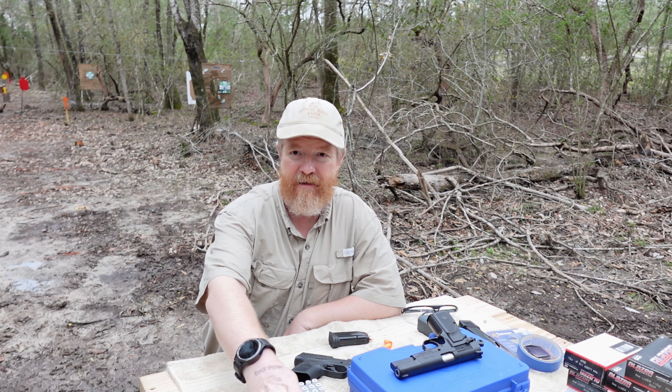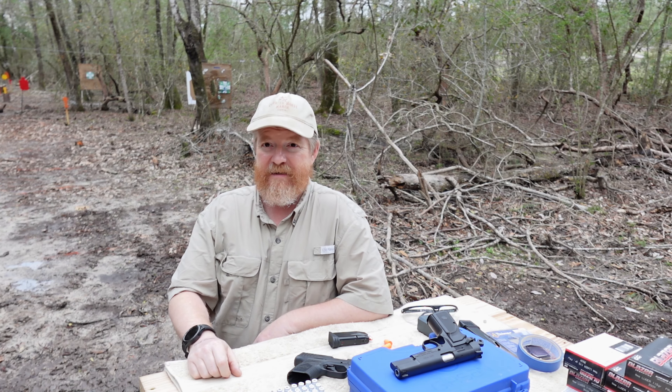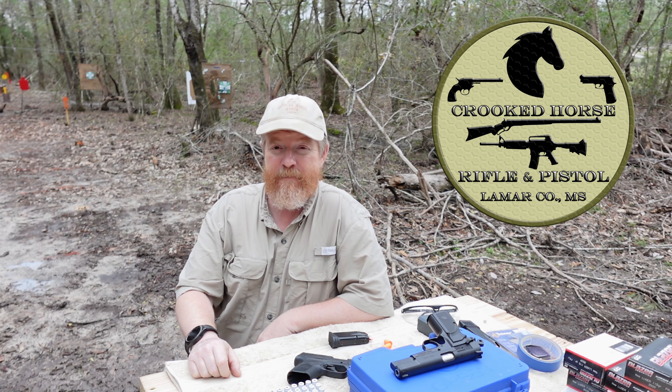Hello there friends, ladies and gentlemen, fellow firearms enthusiasts, welcome back to Crooked Horse Rifle Pistol out of Lamar County, Mississippi.